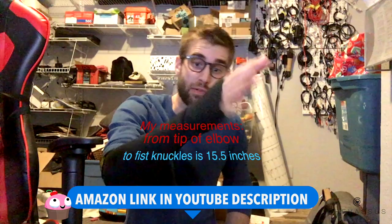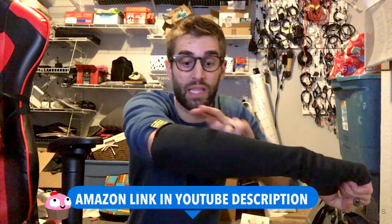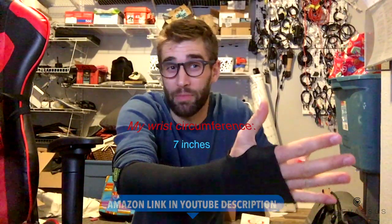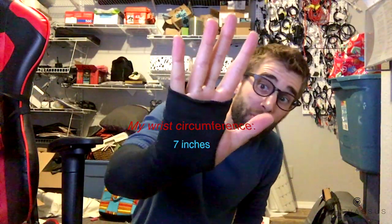I'm somewhat a lanky sort of fellow. If you have super thick wrists, it'll probably be a little uncomfortable on you. For me personally, and I would probably say 80% of the male population out there, this is probably going to fit just fine. Now, whether or not it fits is a moot point if, in fact, this is something that is not going to protect you.